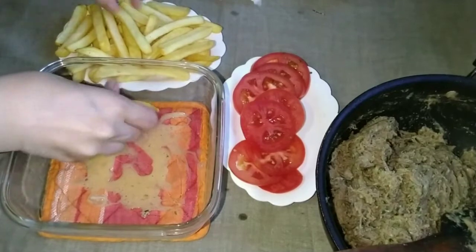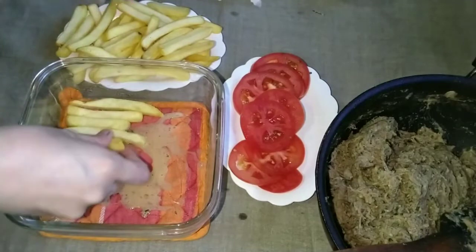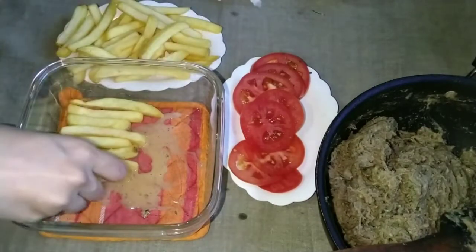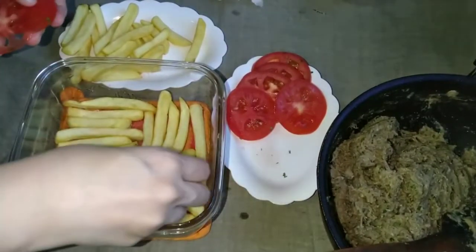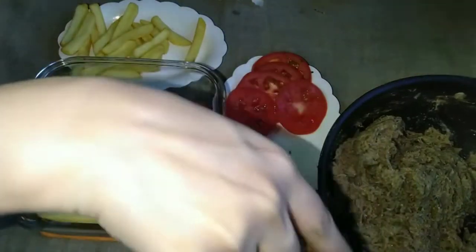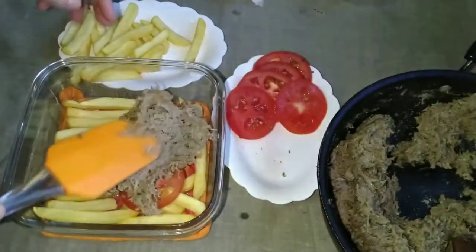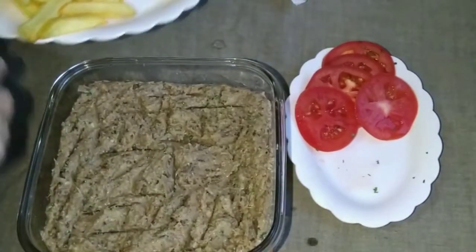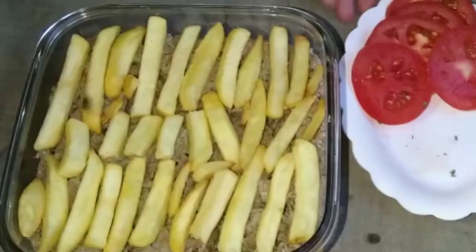I will add French fries as a layer. If you have sliced potatoes, you can fry or use boiled slices — there will be no difference in taste. I add 4 to 5 slices. Now I will add the mixture — the shredded meat — pressing it down over the potato layer.